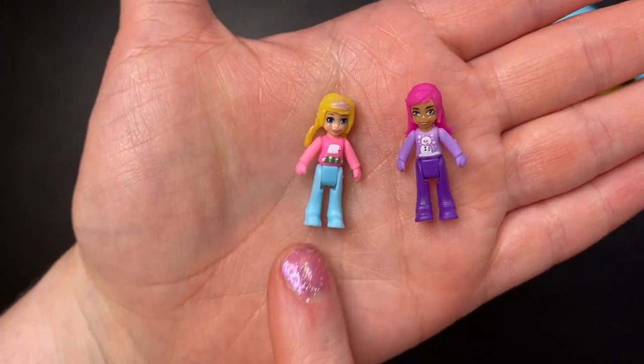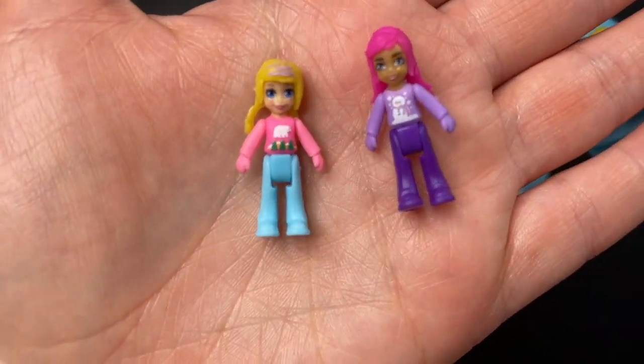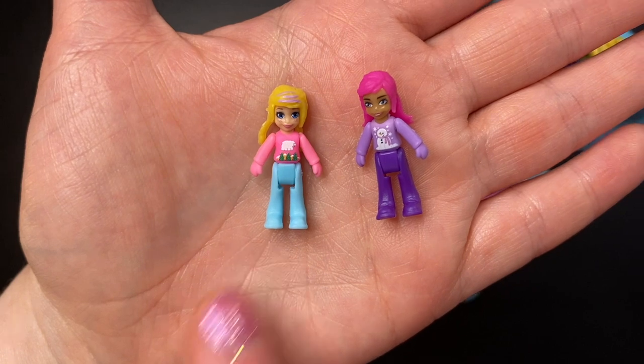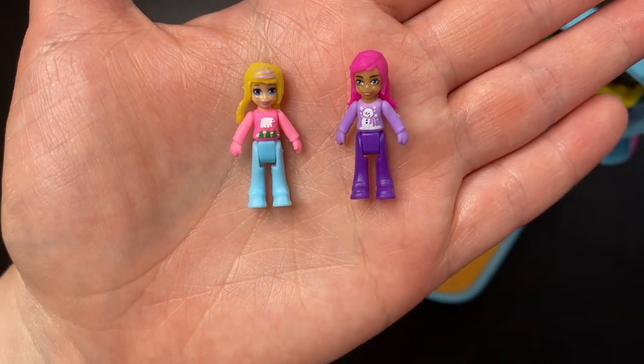And here are our two dolls: Polly in a pink shirt with a polar bear on it and trees, and blue pants; and this young lady with pink hair, a purple shirt with a snowman, and purple pants.